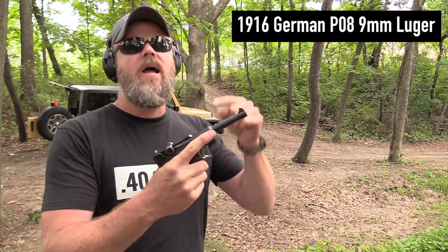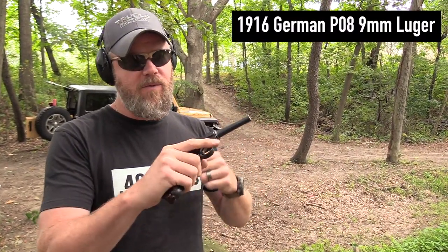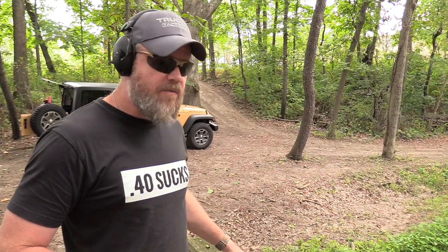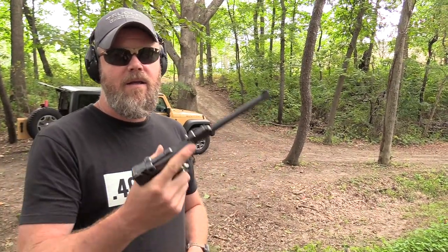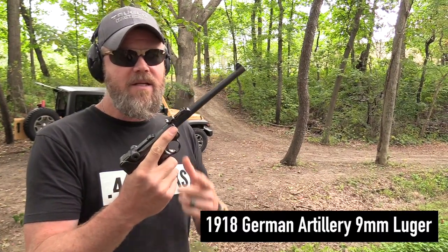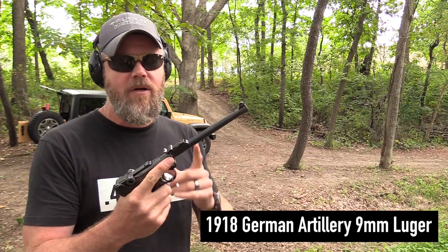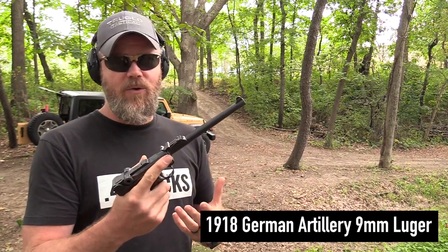Hey guys, welcome back. Today I want to talk about a handgun you've seen here on the channel before – the P08 nine millimeter Luger. But I don't want to talk about a regular Luger. Let's talk about a different variation that was very popular around the turn of the century, especially with the German military and artillery. This is a 1918 manufactured DWM P08 Luger in nine millimeter – an Artillery Luger.